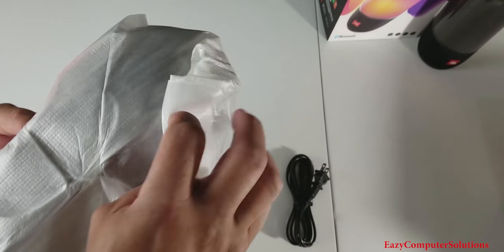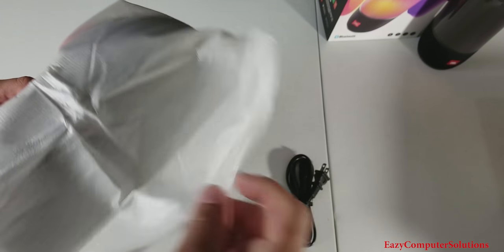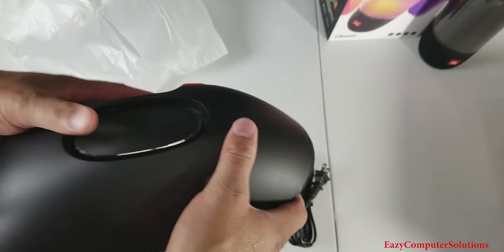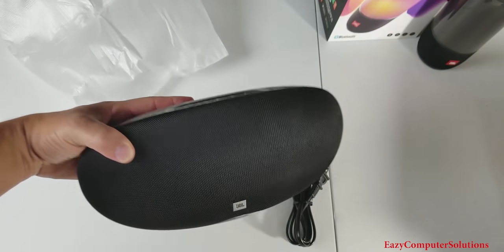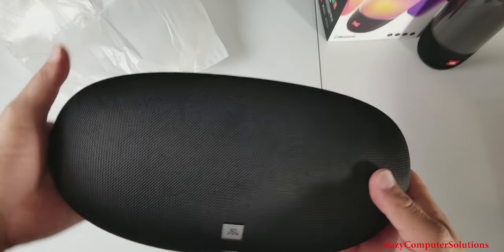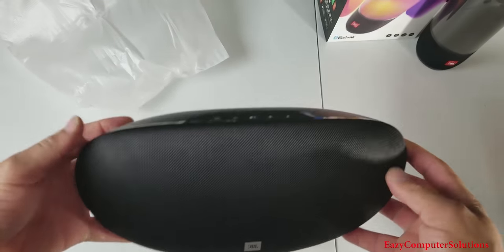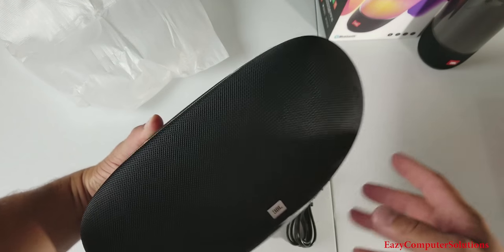So let's go ahead and open up the speaker. Nice little wrap there — very heavy, nice little heft to it. There it is. Man, that is a nice looking speaker.